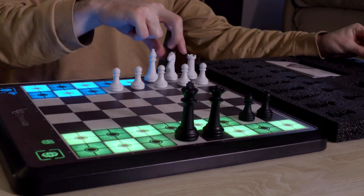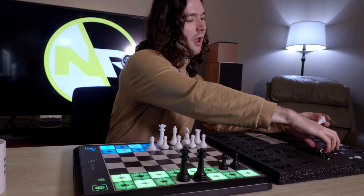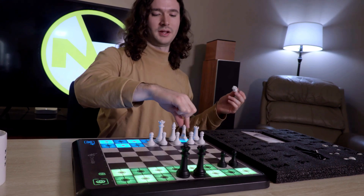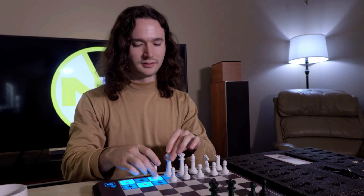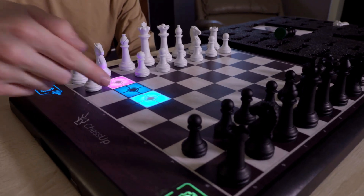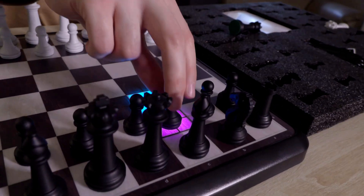Let's go ahead and put the pieces on the board. I don't like putting the rooks sideways — you're supposed to put them this way, but I always like to put them facing forward so they can see where they're going. When I lift up my piece, it tells me where I can move. If I move here and then here, the AI is telling me where it wants to move.